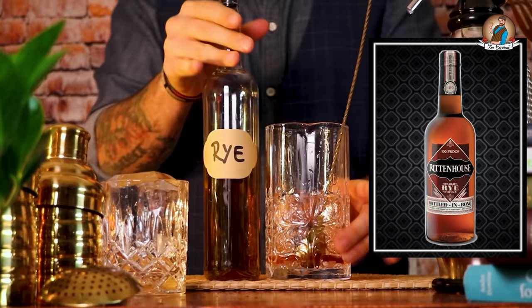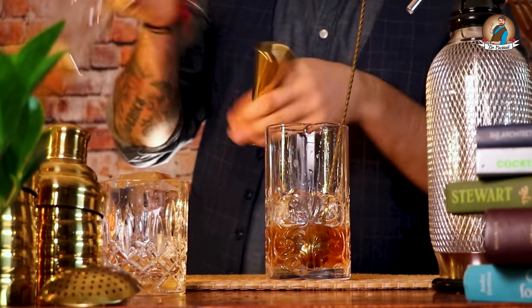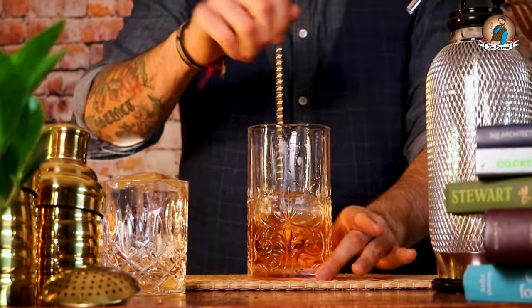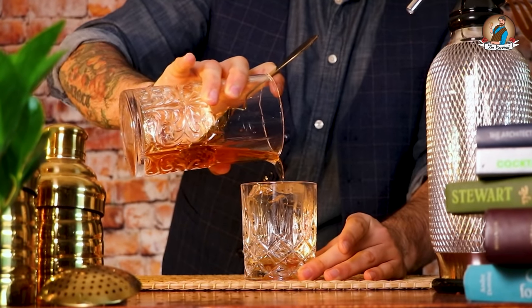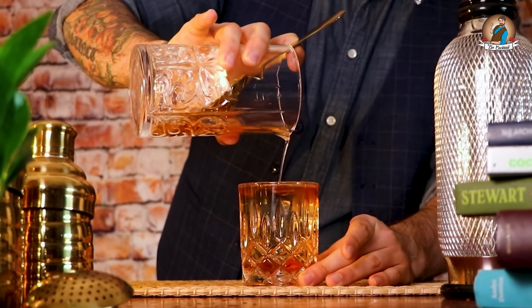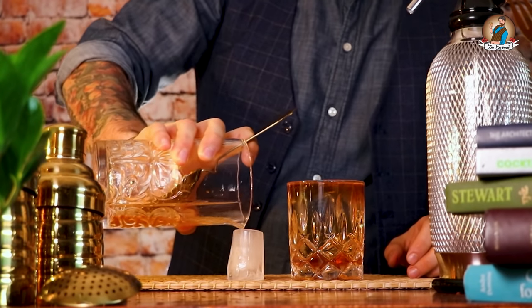For this version I'm going to use my favorite choice of whiskey for an old fashioned — rye whiskey. 60 milliliters. Stir, stir, stir, and let's put it over the ice block. I think I'm gonna do a quality check before serving it to you.